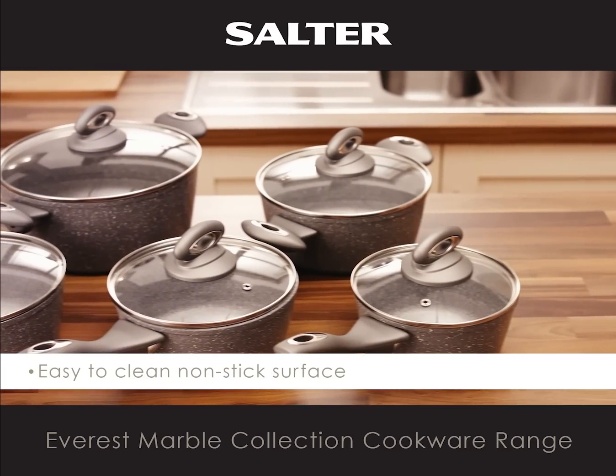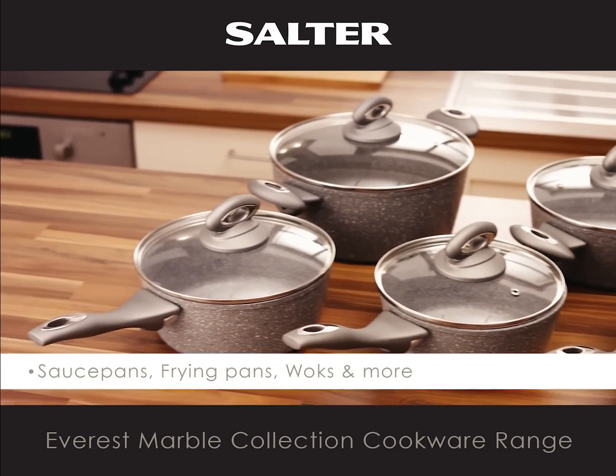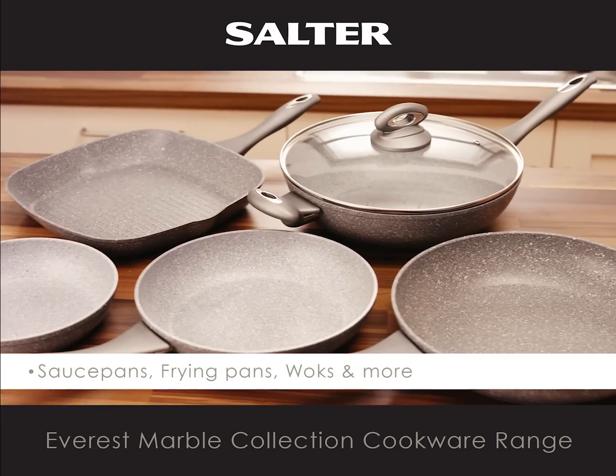The range comes complete with sauce pans, frying pans, woks and much more.